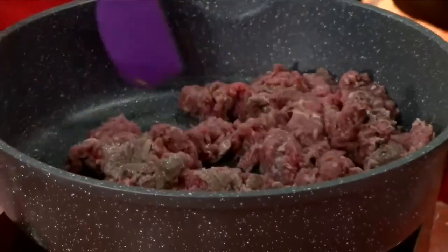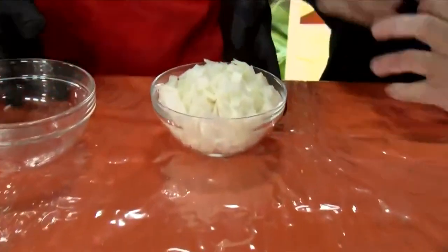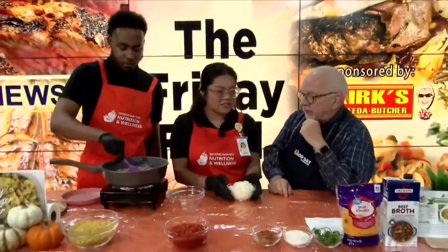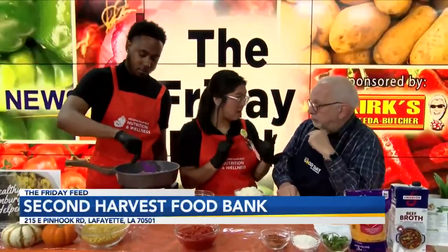We also have the mobile market! You can go to no-hunger.org/mobile-market and click on Southwest and Acadiana, and that will give you the monthly calendar of where we're at. We've got some good prices — for instance, onions are about 50 cents each, which is a great deal. In stores they can be over a dollar, maybe $1.25 a pound.